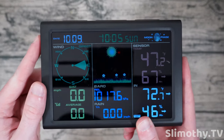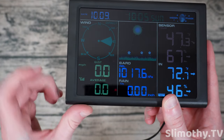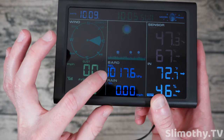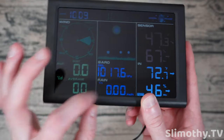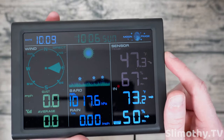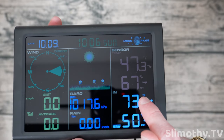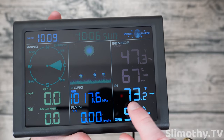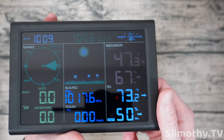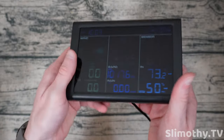So let's go over what you've got here: you get your date, your time, your day of the week, the moon phase, wind direction as well as miles per hour gusts and average speed. You also have sunny/partly cloudy weather conditions, a barometer which I have switched to hPa, rain in inches per hour, 47.3 degrees Fahrenheit outside — you can see it's dropping — humidity steady at 67% relative humidity, and indoors it's 73.2°F with 50% humidity, both steady.